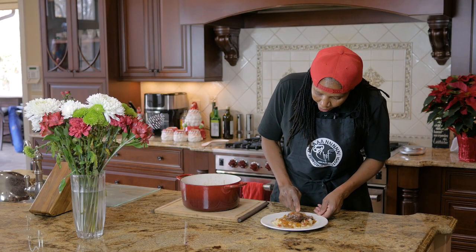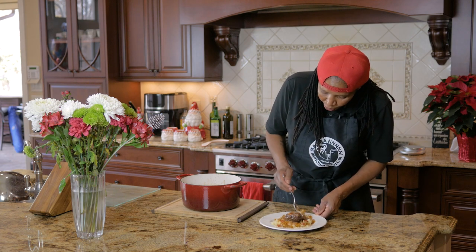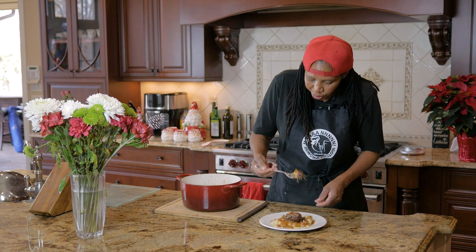Y'all see how tender — remember, this thing is fork tender. You know when it's fork tender, you got something really special. Take a bite.